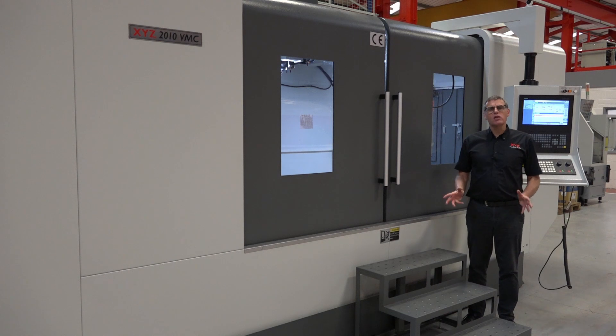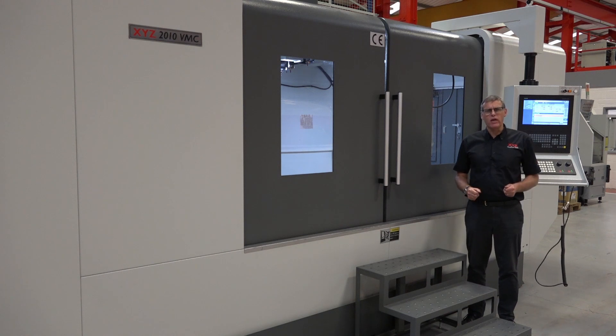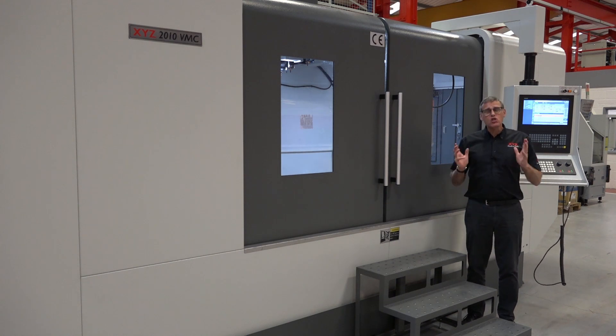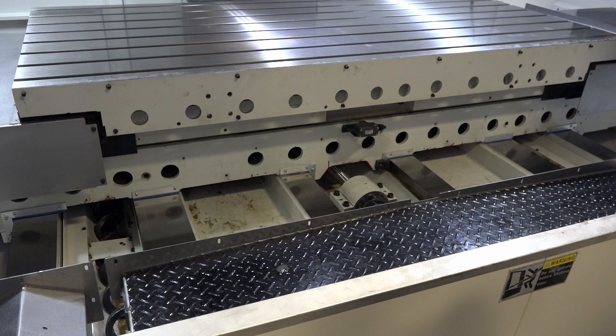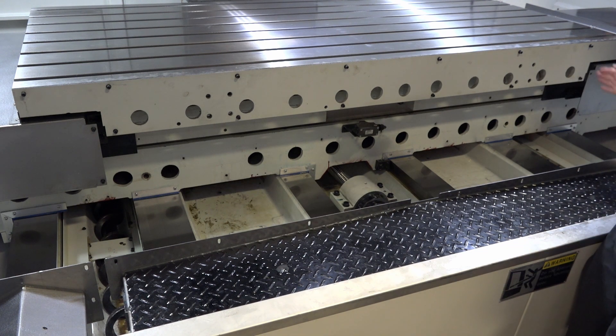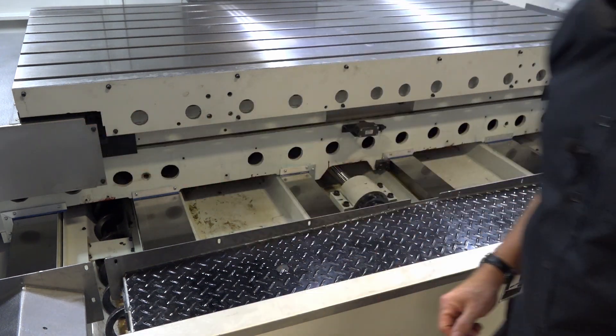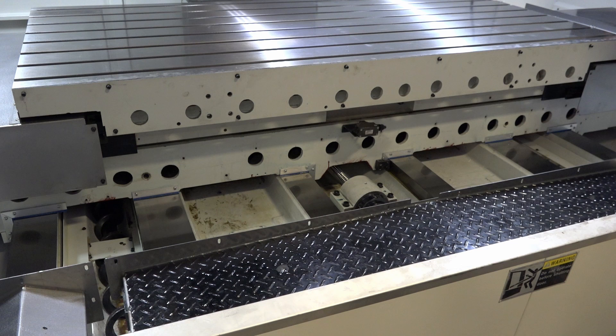That's a lot of cast iron for absorption when you're cutting your big meaty jobs. One of the things that really makes these Super Heavyweights stand out is the way that they're constructed. So with the slide weight covers pulled back, I can show you why I get so excited by the construction of this machine. The 2010 here has six hardened and ground box section slideways to support the maximum weight on the table, which is three tonne — large enough capacity for most manufacturers.